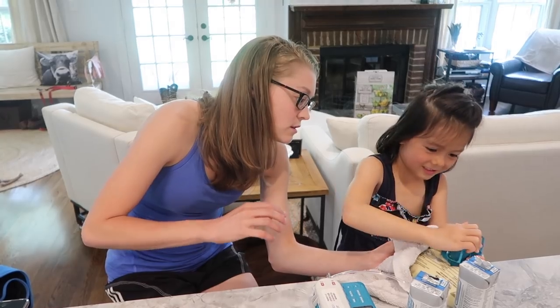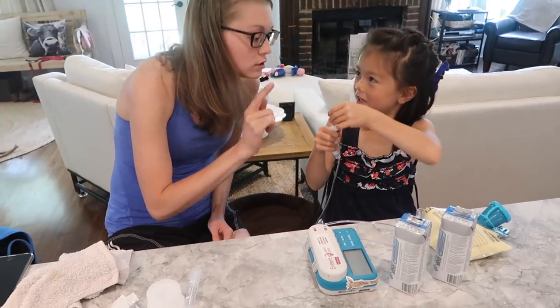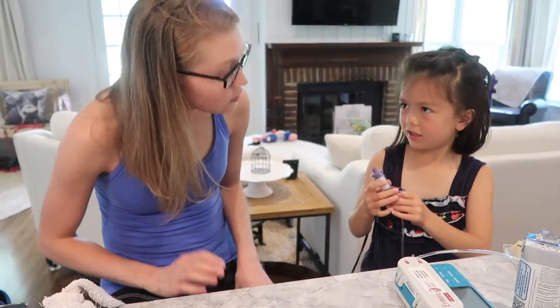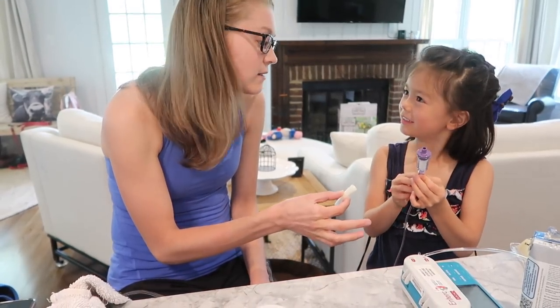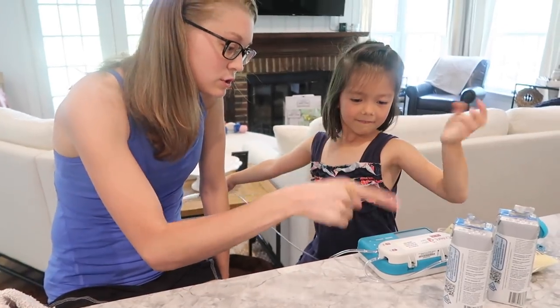Cut it. Yep, and then twist. There you go. Now you take this part off. So you want to explain what you're doing here? I'm putting this thing on. Yep, so you screwed that on, and then you'll put — can I let go of this? Yeah. And then you can put that one on. So you start by pushing the on/off.